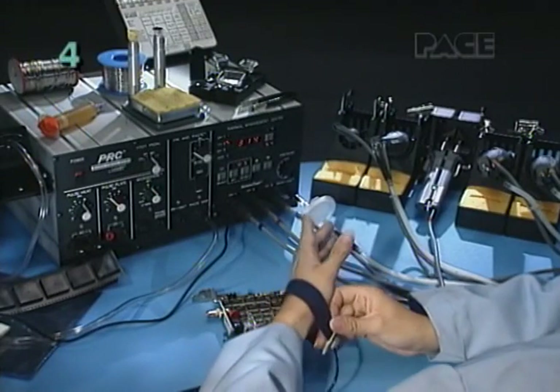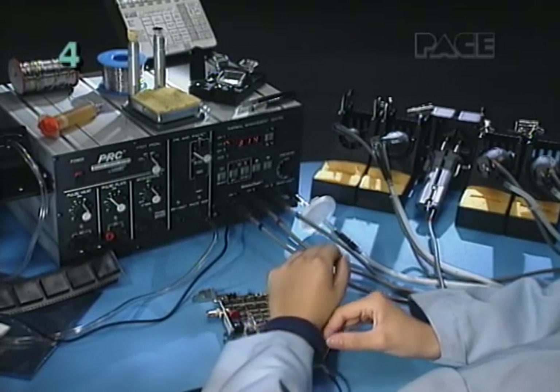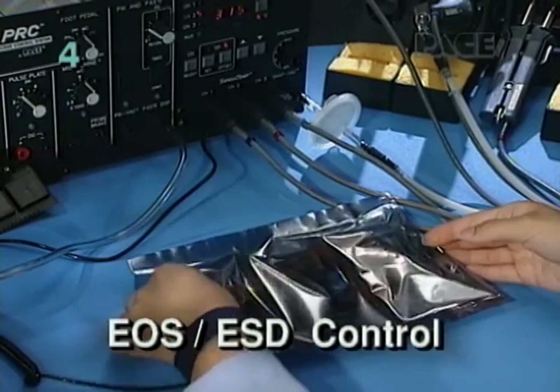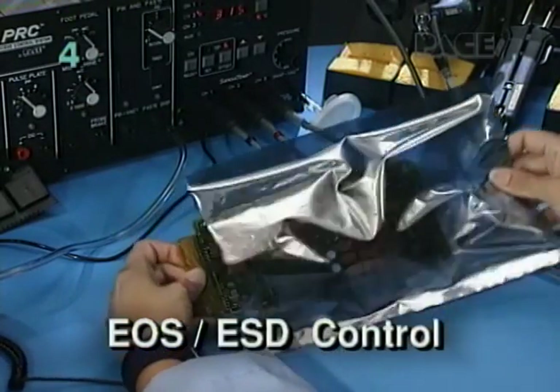When working on static sensitive boards, be sure to follow all requirements of your organization's EOS ESD control program before proceeding.